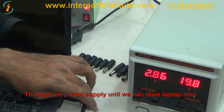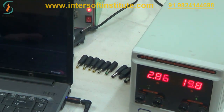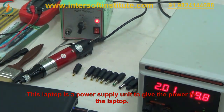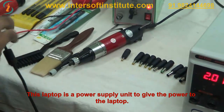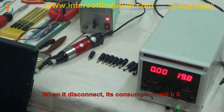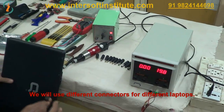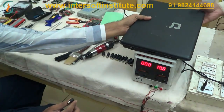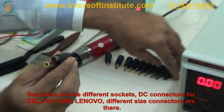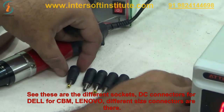Through the power supply unit we can start the laptop also. This power supply unit is giving power to the laptop. When we disconnect it, consumption drops to zero. We use different connectors for different laptops — DC jack connections for Dell, IBM, Lenovo, and different sizes are available.